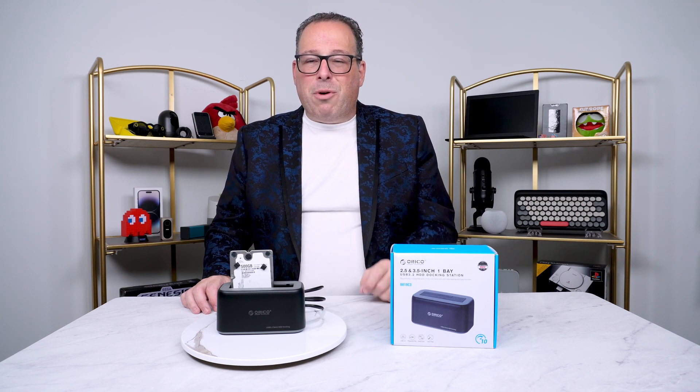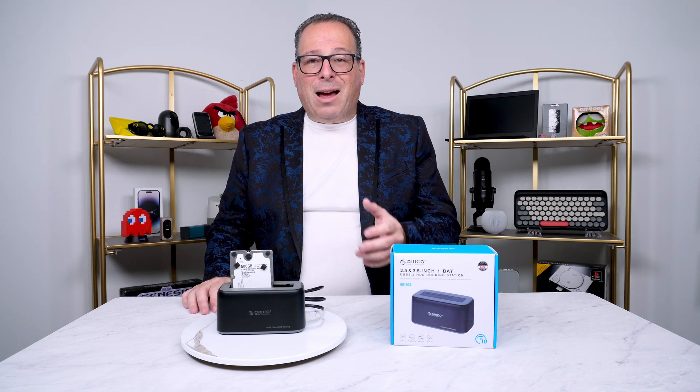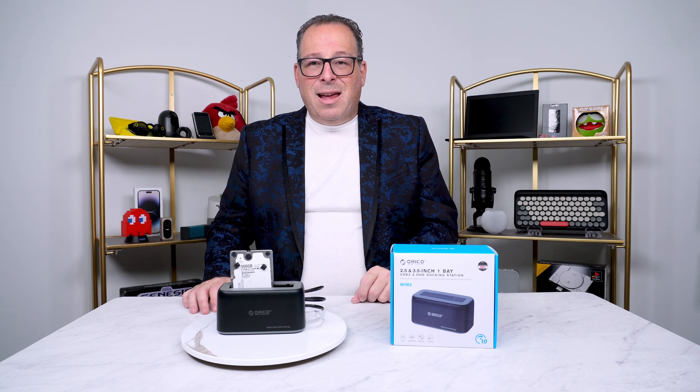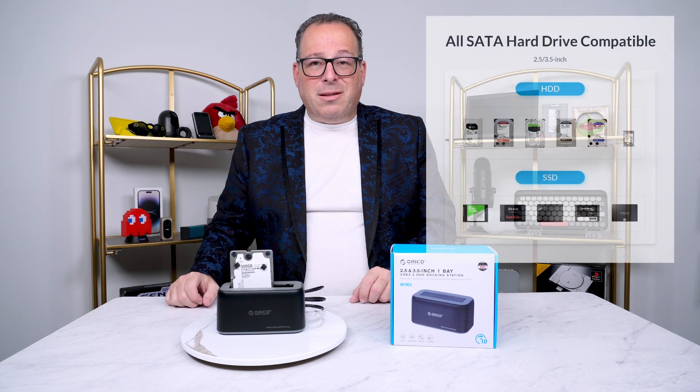Orico is a brand that I've been using for many years and I think they make a wonderful product. It's compatible with Mac, Windows, and Linux, and you don't need to use just a spinning drive — you can also use SSD drives with this, no problem.